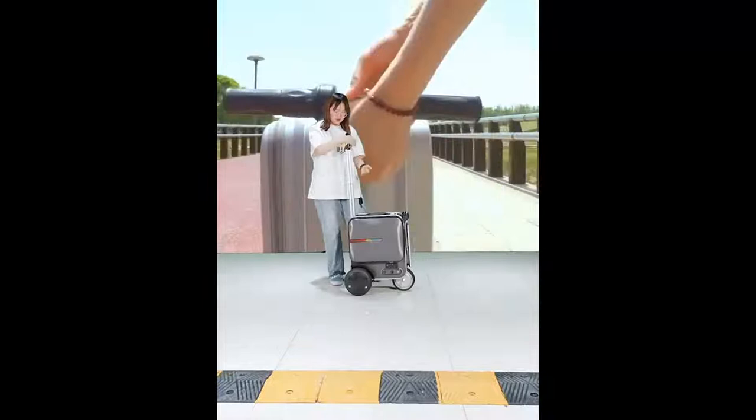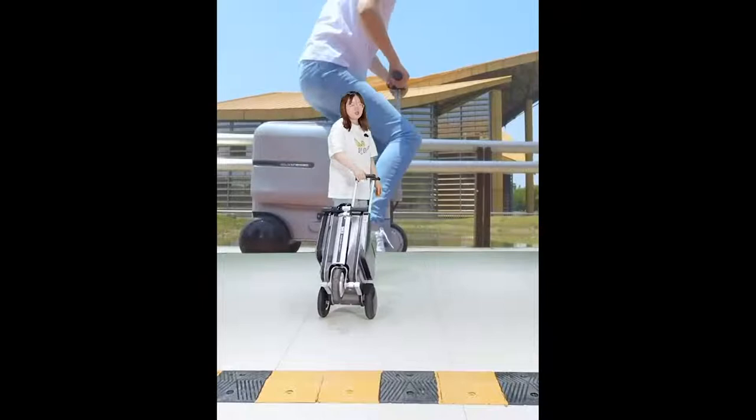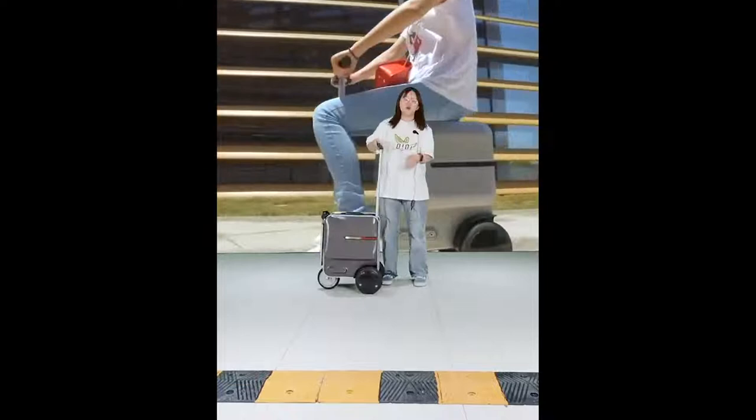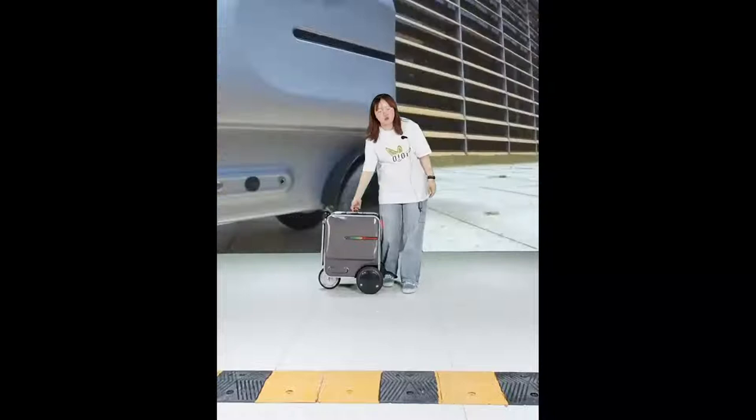We have an aluminum alloy trolley in this part. You can use this trolley to drag the suitcase. That is the normal mode — you can drag it quite easily. Next I want to introduce our special function: the SE3 riding luggage.